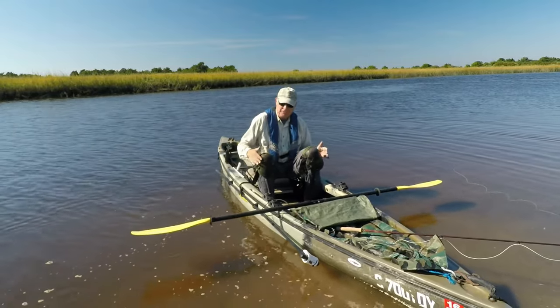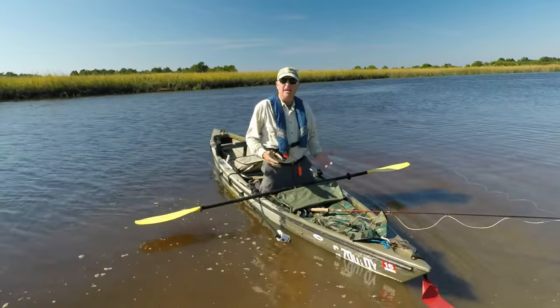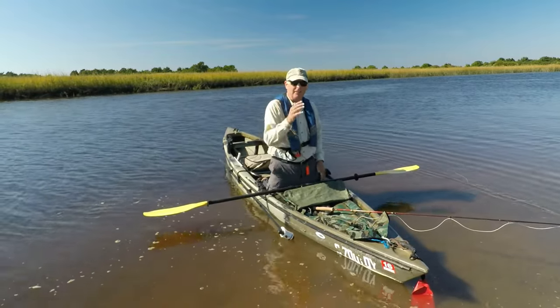Here's the solution. Get yourself a pair of knee pads, and now you can kneel comfortably in your kayak and fish. Your knees won't get sore, and you can go all day.